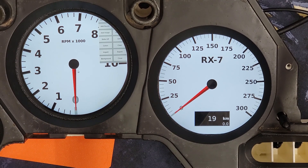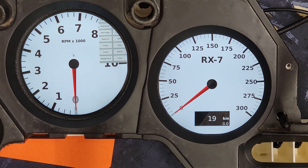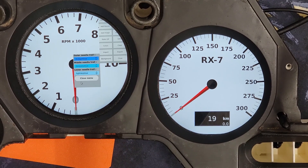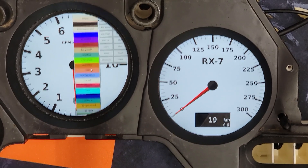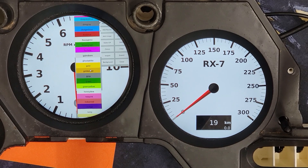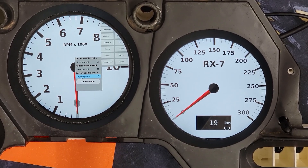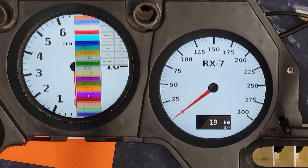That'll give us a pretty basic gauge. We can actually test sweep this, and you can see there's a tail behind the sweep. So if we wanted to remove that tail, we can go to needle trail and set the color on that to transparent in all three spots, and that will totally eliminate the color trail behind it.